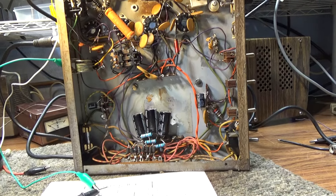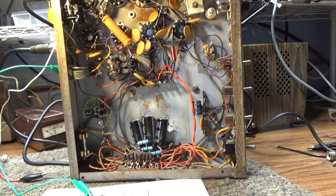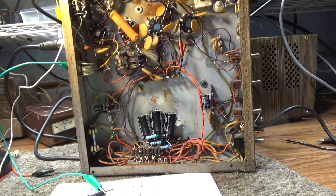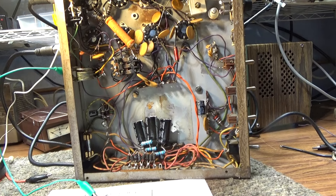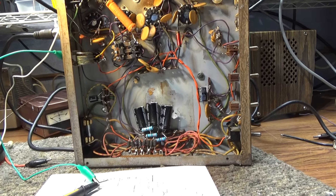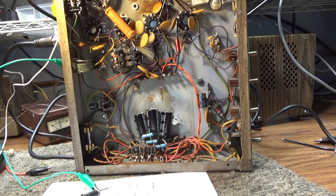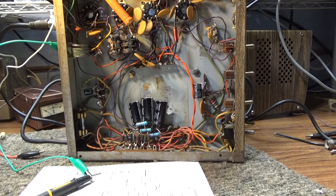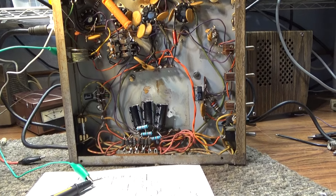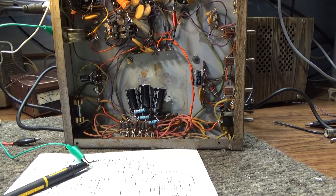Looking at schematics — and there are many schematics of these amps — some had a single one-meg bleeder resistor, so it would bleed, but it would just take a while at one meg. That bleeder resistor went across the high voltage to ground, so it was not used as an equalizing resistor. Modern thinking is it's best to use both a bleeder for safety and, since you've got to put a resistor in there anyway, you might as well put equal resistors across each cap to bleed them individually.